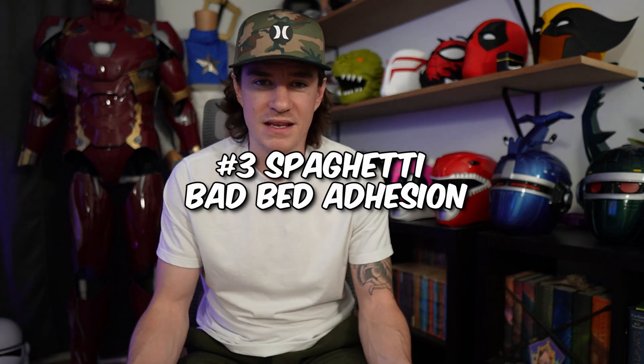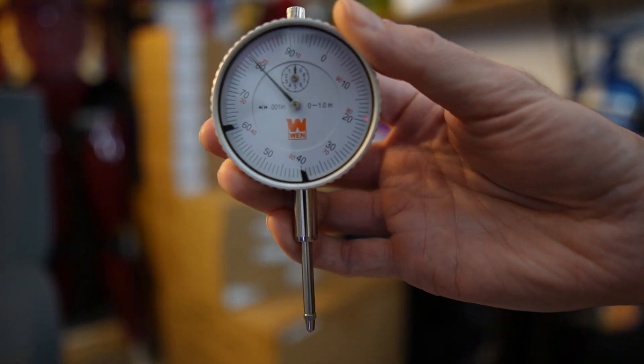Another fail that happened a lot early on was spaghetti — mainly from the print breaking free, falling over, and it just keeps printing while you're sleeping and not watching. That comes from bad bed adhesion. For my CR10 printers I got a caliper off Amazon and 3D printed a mount to attach it to the hot end. I'd do the paper test and take the caliper all the way around the bed to make sure everything was trammed evenly. Nowadays printers have BL Touch or scanning systems but they're still not perfect — for the K1 Max I've had to shim the beds.